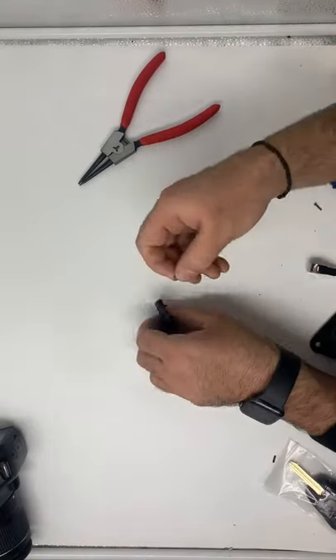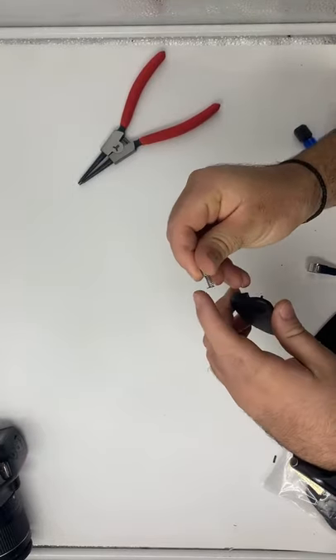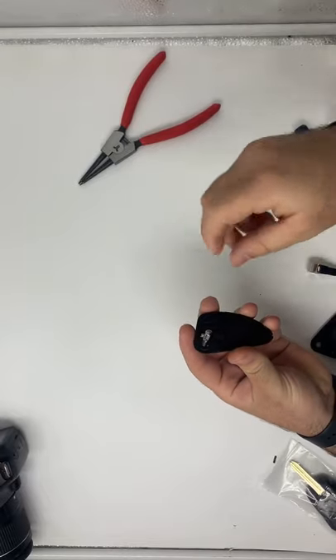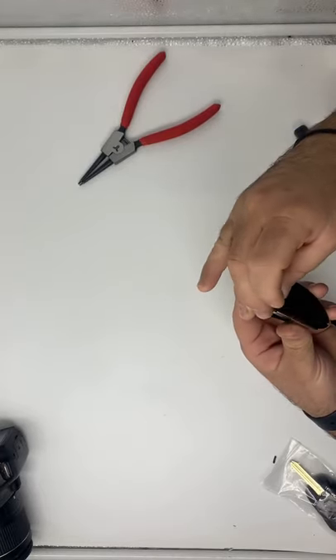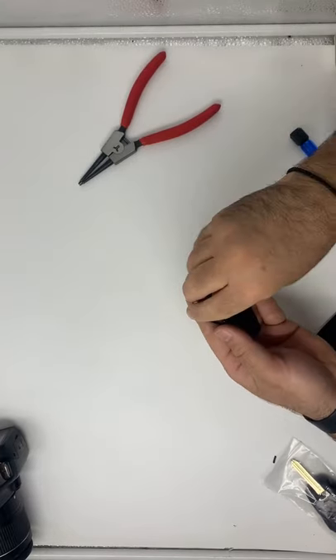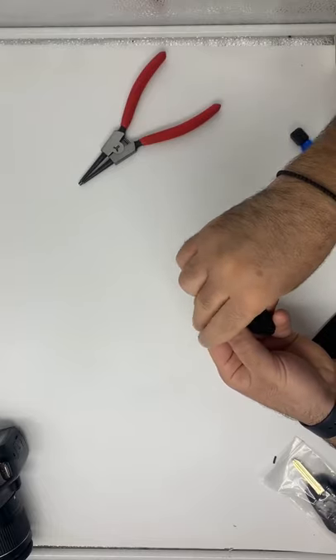The way you tension the spring is you see the little knob on that — there's a little groove in there. This goes in like that, this blade goes over the top, so those two come through like that. Now you want the blade to flip out that way, so you just got to spin it around the opposite way.